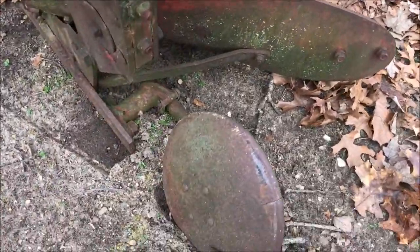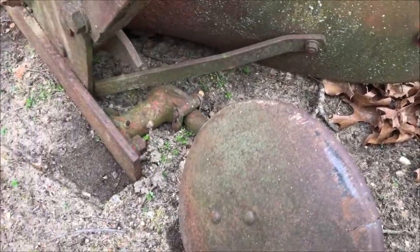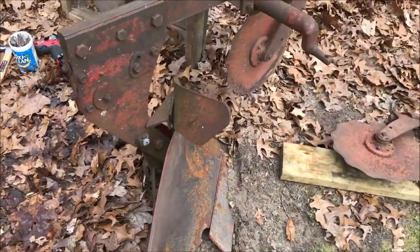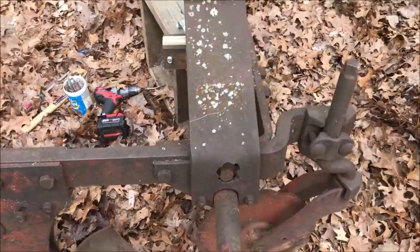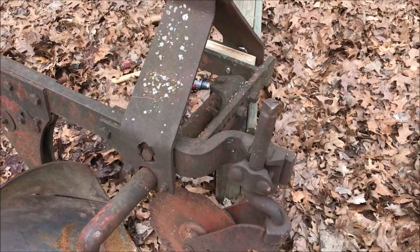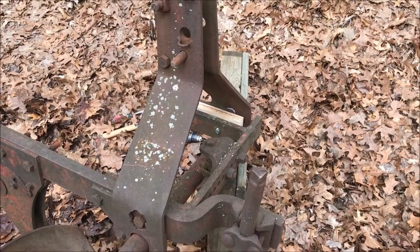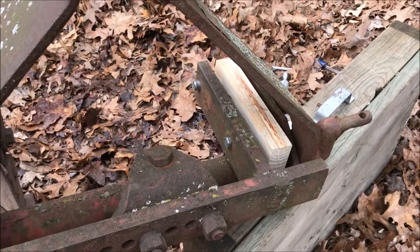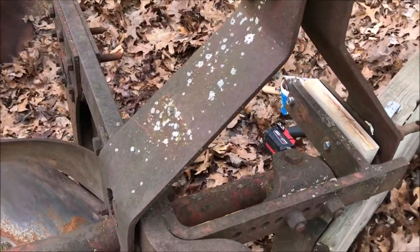Looking at the second bottom, it has this whole assembly and I'm not sure if I'll try to move this over or not. But in the meantime I will have a single-bottom plow here shortly that I can use behind my Kubota L2550.